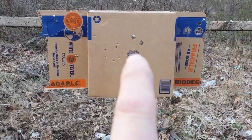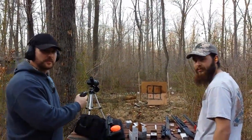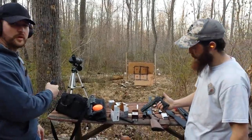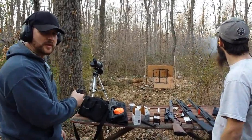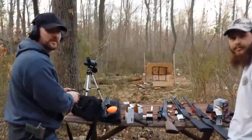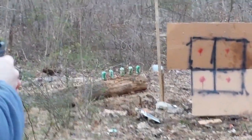Those two holes at the top were from 12 gauge slugs. Now, LCP with the steel case ammo — we're going for those cans back there. Justin's got the Rock Island Armory 1911. We're going shot for shot. The cans are about 15 to 17 yards away. Zoomed in on the cans — I'm going for the top can, the one all the way up top.